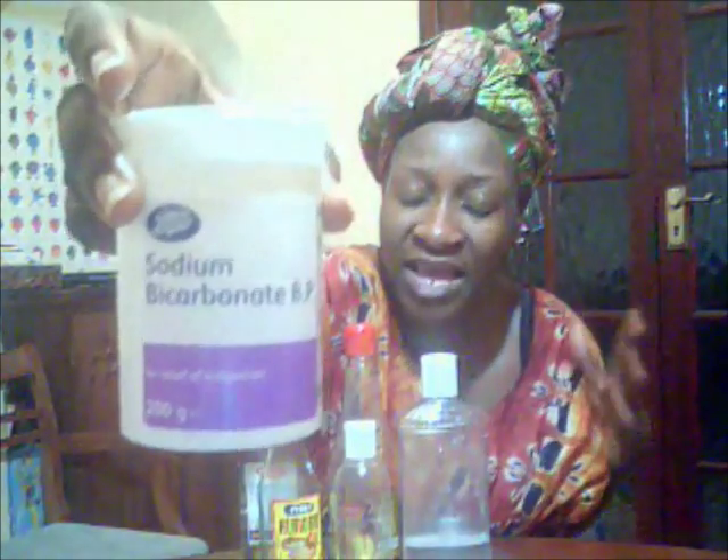Then the bicarbonate of soda mix — bicarbonate of soda, baking soda, sodium bicarbonate — they're all the same and have the same effect. I added water earlier and showed how I did the mix. I put it through from the base of my hair to the tip of each lock and rub thoroughly, just as I did with the apple cider vinegar mix. It cleanses so well — all the buildup goes. My scalp feels great; all the buildup is gone and my locks feel soft.